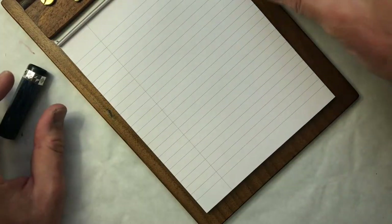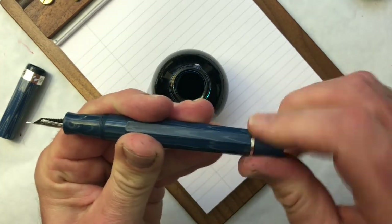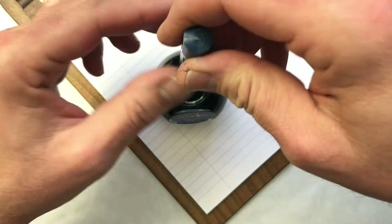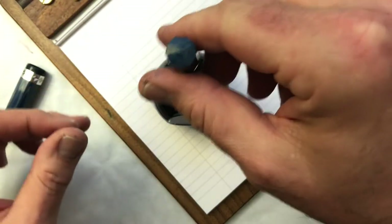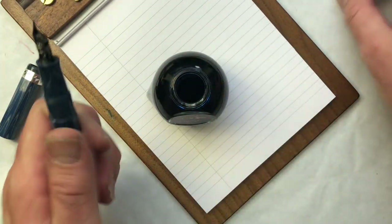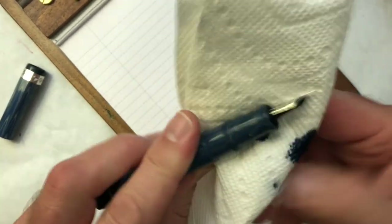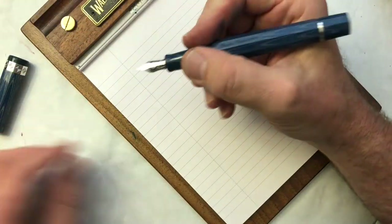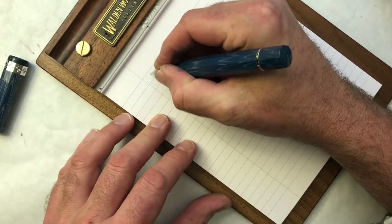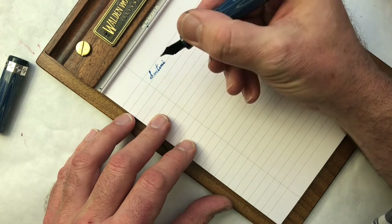It's a piston filler, so we're going to lower the piston in the standard counterclockwise motion, put her down in the ink, turn the piston up — it has a nice ratcheting feature so we know when we're done. Close the bottle before we knock it off the desk and make a giant mess. Then we'll wipe down the nib, feed, and section.